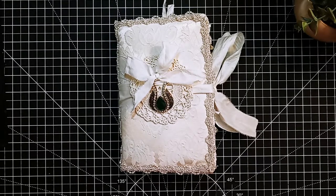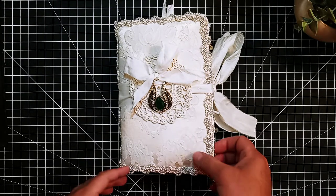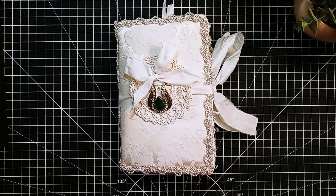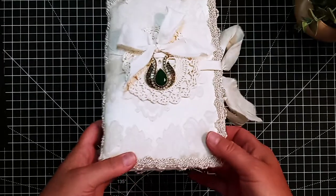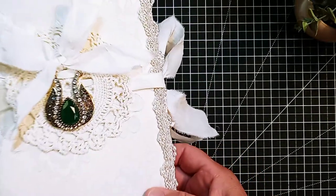Hi and welcome back to my channel. This is Alisha. I have a beautiful journal to share with you that I've sewn together. It's made from this real pretty fabric and it's got a soft batting on the inside and a real pretty jewelry piece that I've had for a long time. I just didn't know what I was going to do with it.